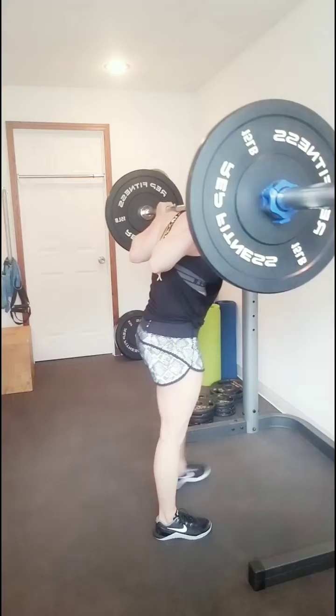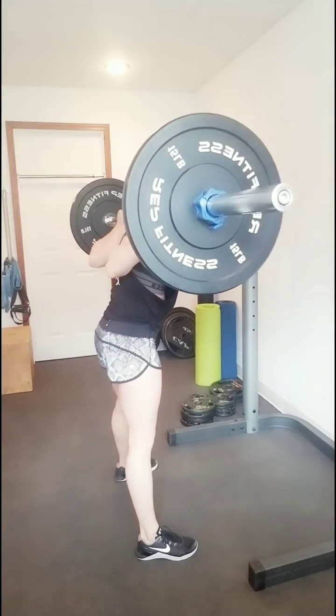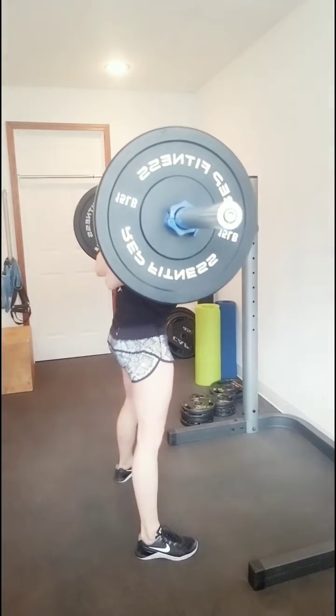You're going to come up and then get your legs nice and wide so you're more in a wide stance. And then you're just going to stick that butt back, feel that stretch in those hamstrings, and squeeze those glutes.